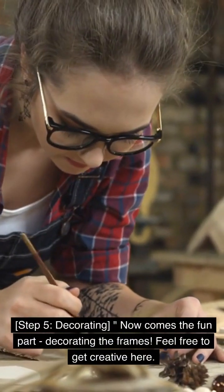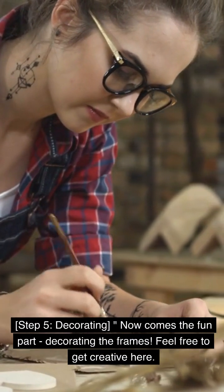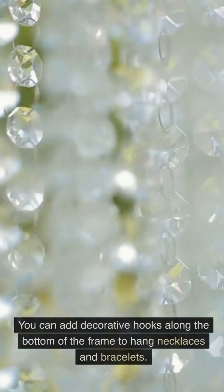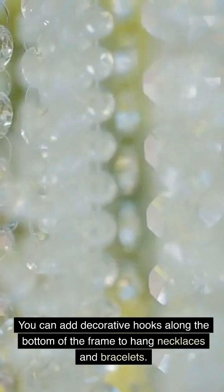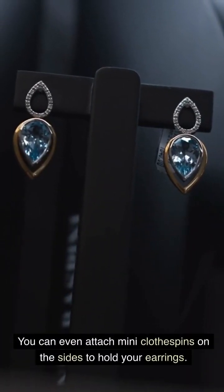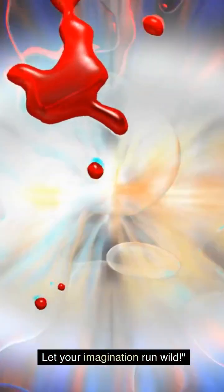Step 5: Decorating. Now comes the fun part — decorating the frames. Feel free to get creative here. You can add decorative hooks along the bottom of the frame to hang necklaces and bracelets. You can even attach mini clothespins on the sides to hold your earrings. Let your imagination run wild.